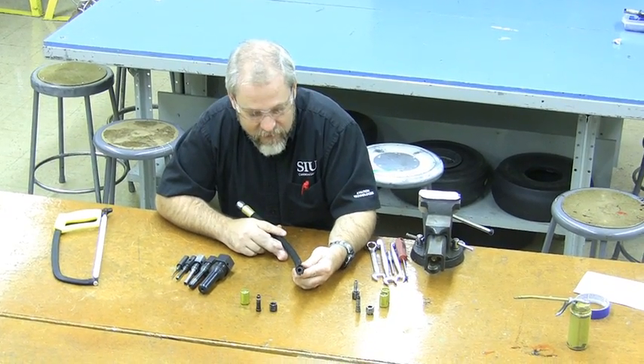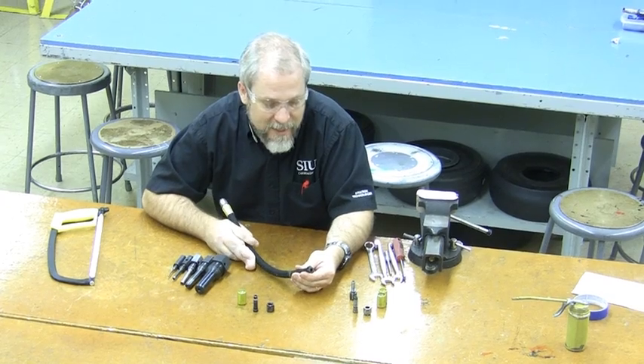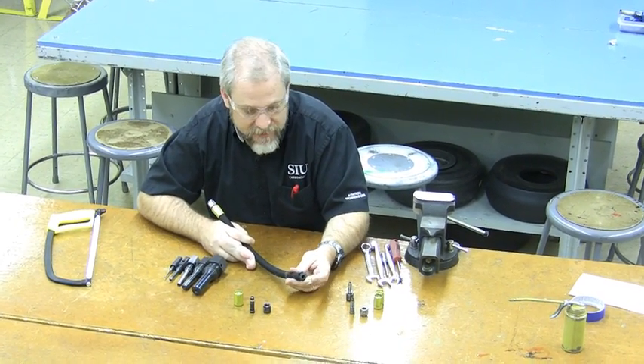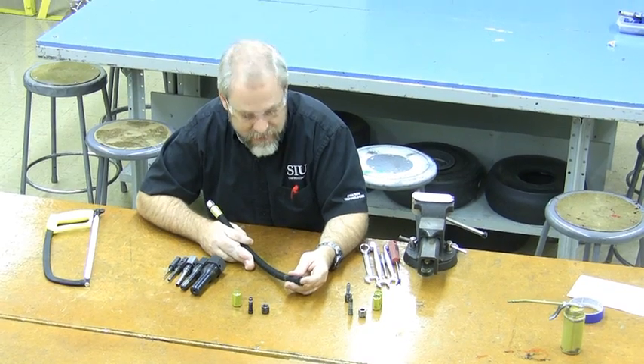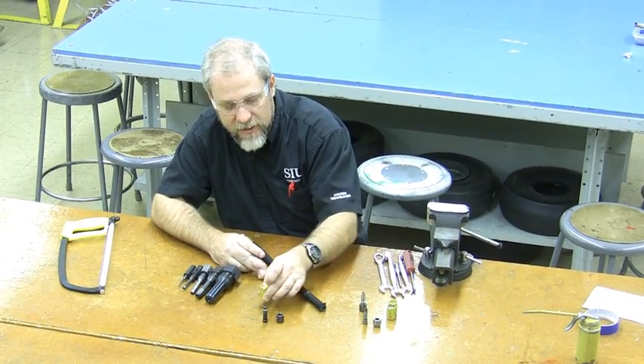Dot Morris here from Southern Illinois University Aviation Technologies, and I'm going to show you how to put a termination on a Stratoflex 111 hose. This is a medium pressure hose with a steel braid in the middle, and we're going to put a removable termination on the end.